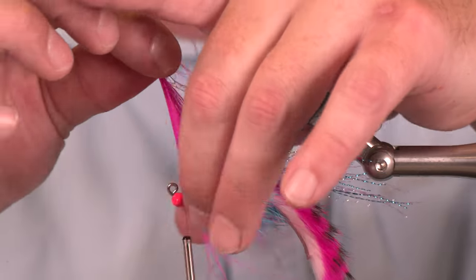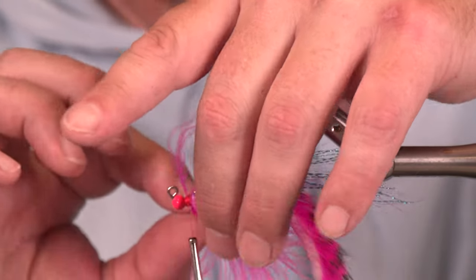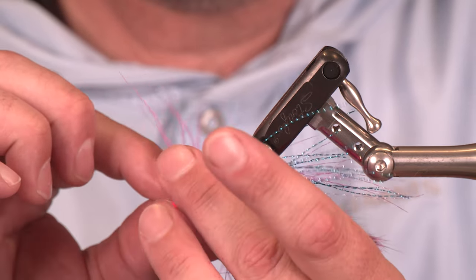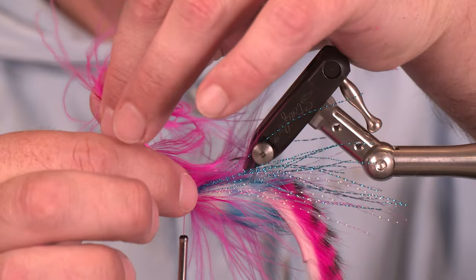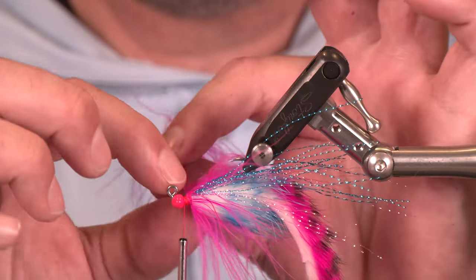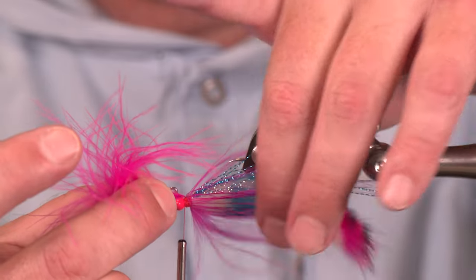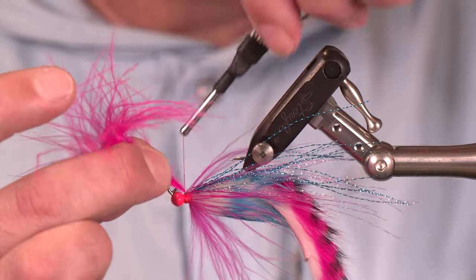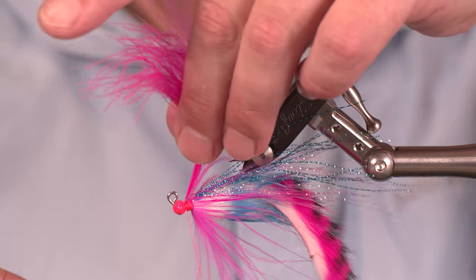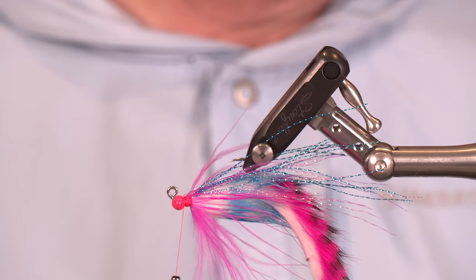I'm going to get maybe two to three wraps of this and call it good. The tough part is not going too crazy with too many fibers. Since we have a bowl of water handy, let's use that to control these fibers the same way we did with the rabbit — I would have cut out three whole strands of marabou there without it. I really like that right there. A couple more thread wraps and this feather can now be cut out — the remainder can be used for a tail on a different fly.